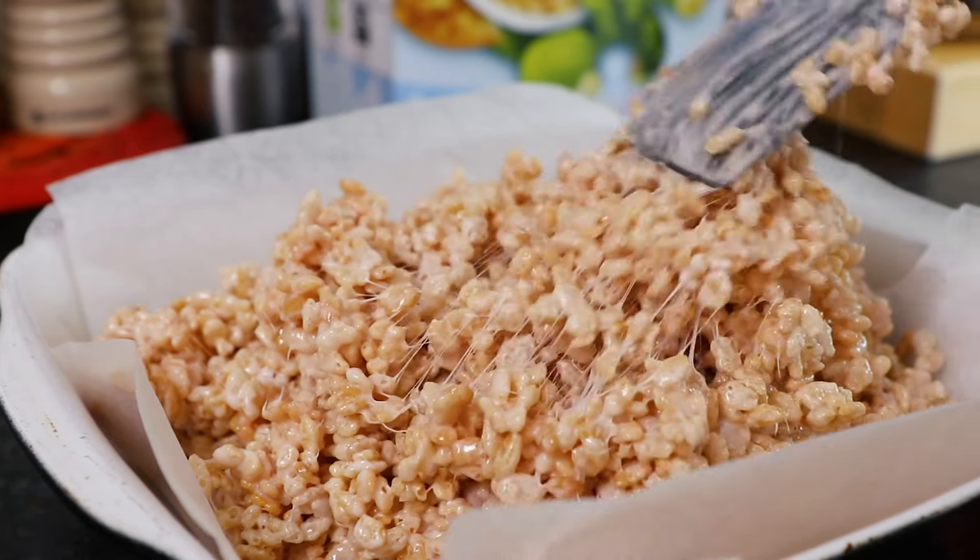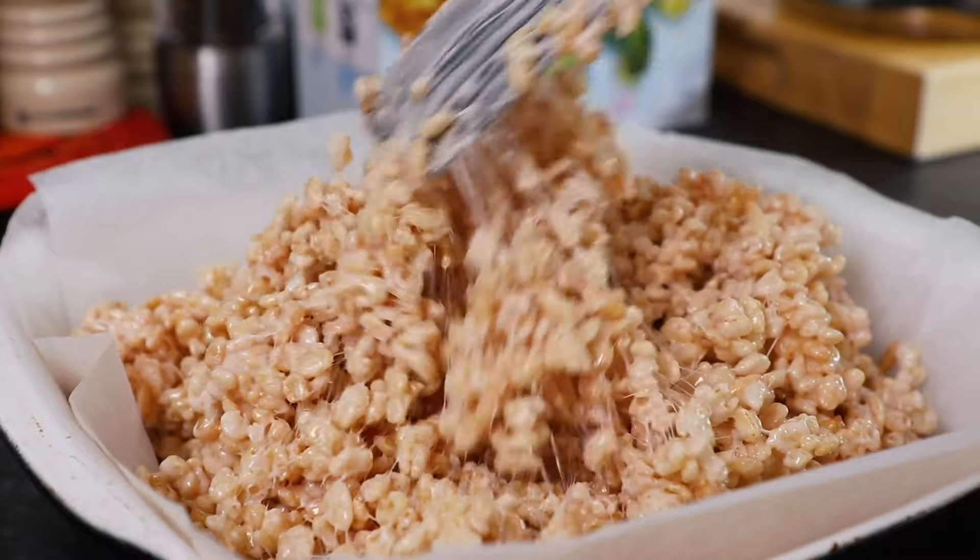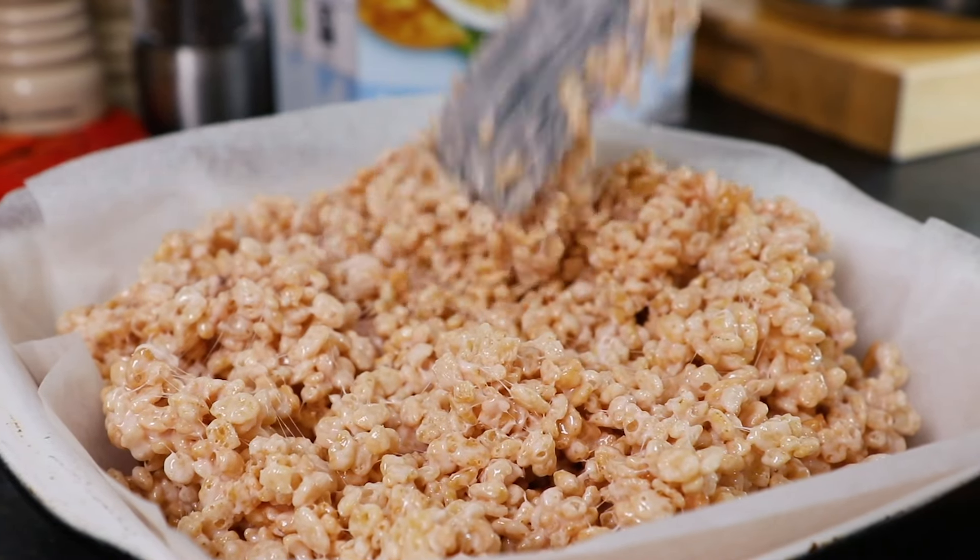Start by using a spatula, then the easiest way I find is to use the back of a knife to spread all the Rice Krispies out nice and evenly.